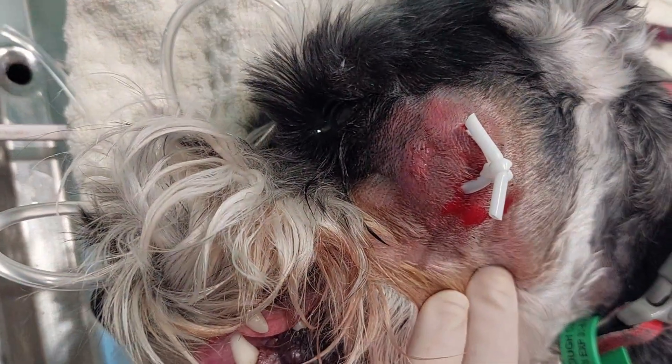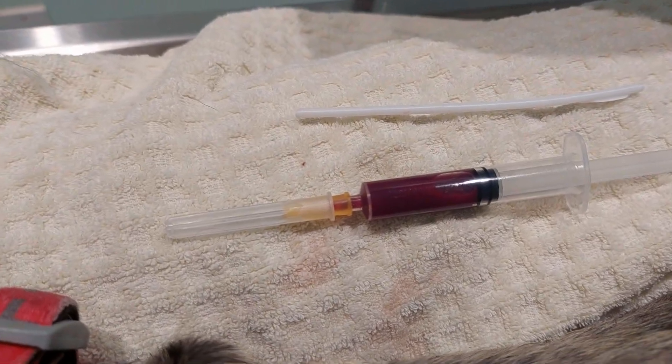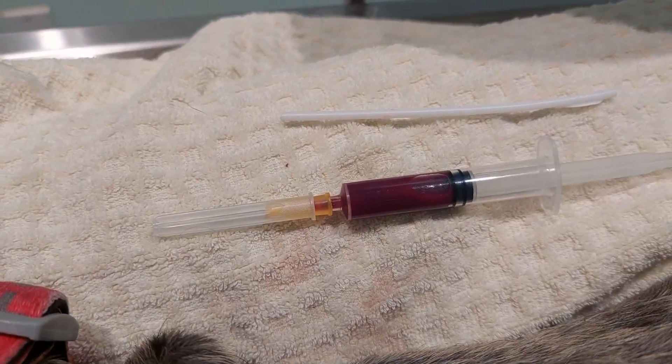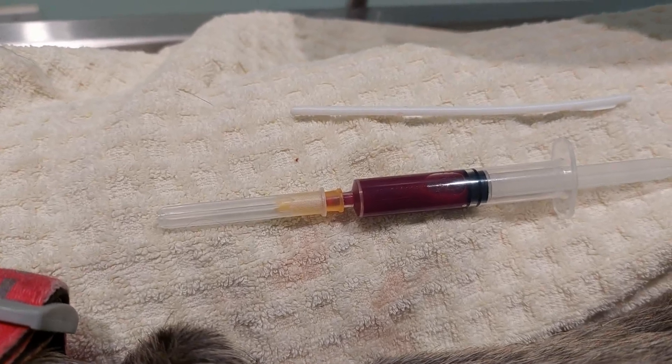I'm quite happy it's not a tooth root abscess. I stuck a needle in it today and got some fluid out — it did smell just a little bit, not like a true abscess with real thick pus, but certainly there was some liquid there.